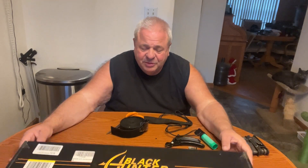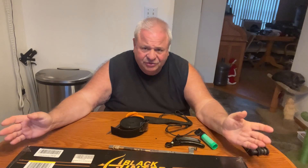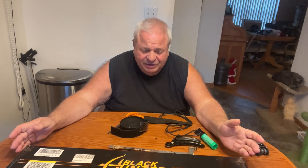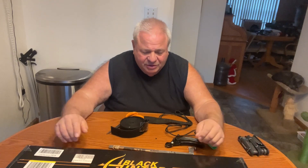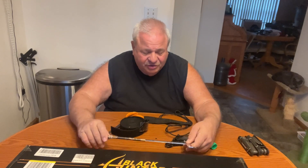This happens to be a Black Hunter. I made a few strings for them and I've shot them. For a hundred and six dollars delivered from Amazon, you can't beat it. They're pretty nice bows.